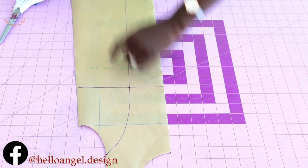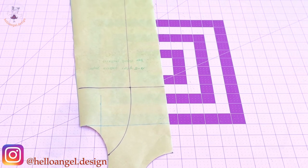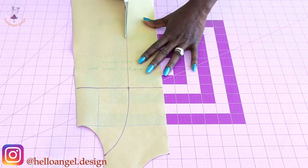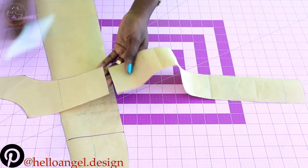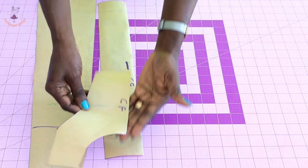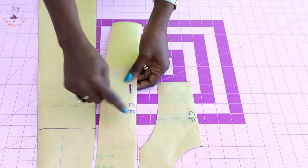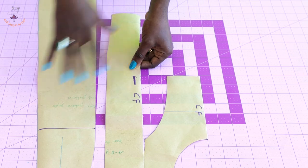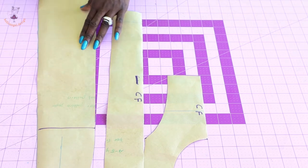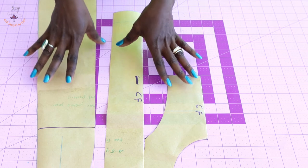I'll cut it out and show you how it is. I have cut it out. This is the front — this is the center front, which is why I write 'CF' for center front — and this is also the center front. Make sure you write 'center front' so that you don't make mistakes when you place it on your fabric and start cutting. This is the side seam of the pattern paper. We have made the adjustment for the front pattern paper.